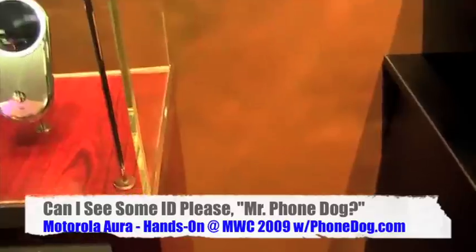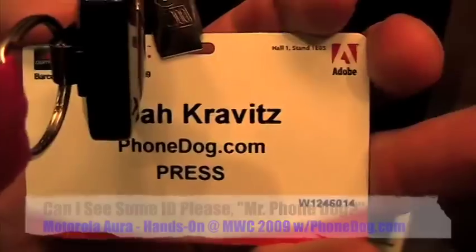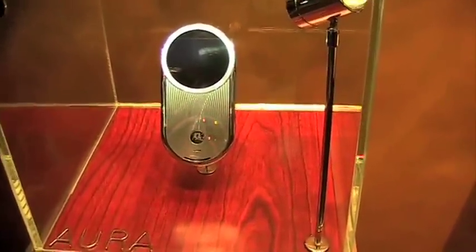It's good security here at World Congress — they check my press badge before they let me keep shooting, and not just because I'm shooting the phone behind the glass case. What's going on everybody? I'm Lor from PhoneDog.com.